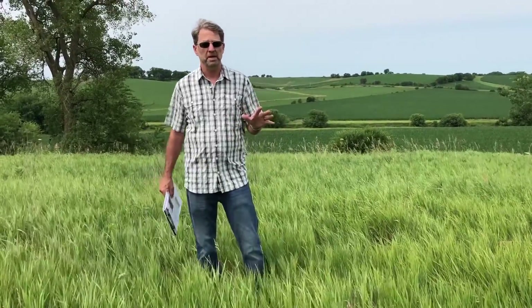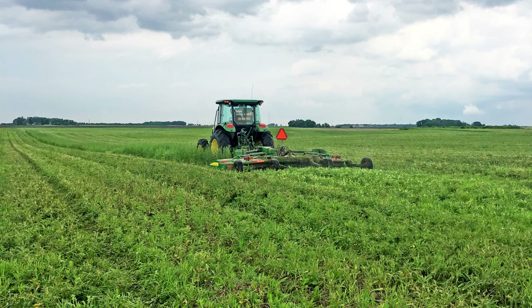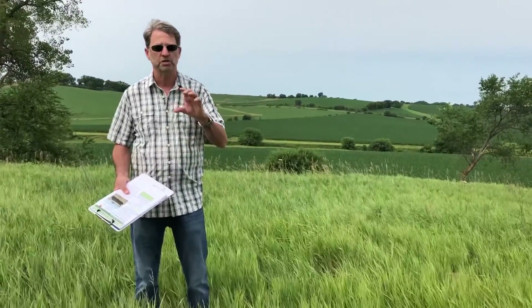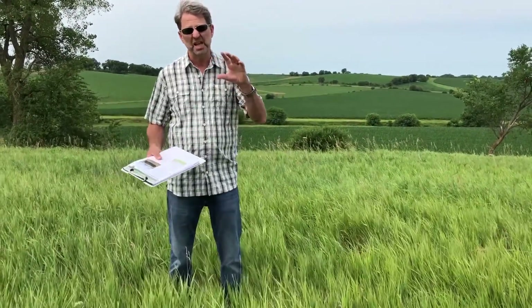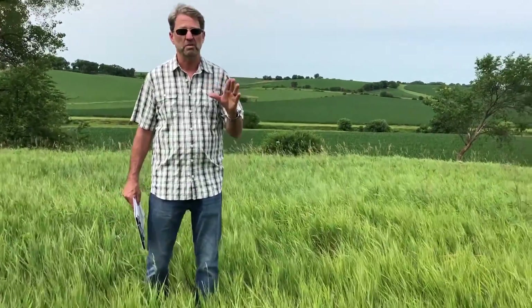What we recommend is we start this process in August. We want to take a field like this and mow it. I prefer earlier August rather than late, because some years we've had a real dry August and we don't get the regrowth back from that mowing. Once we've got this area mowed, we want that to grow back — get real nice lush regrowth of six to eight inches — and then we're going to come in and spray it.